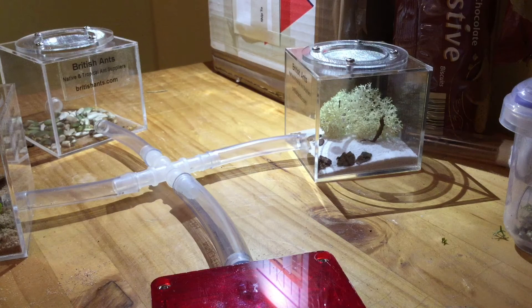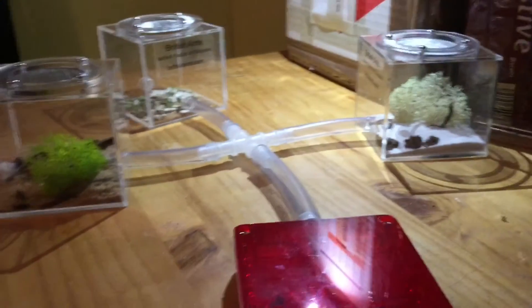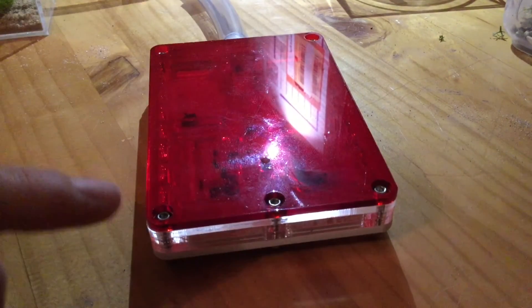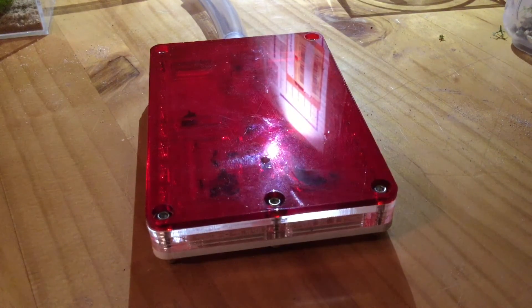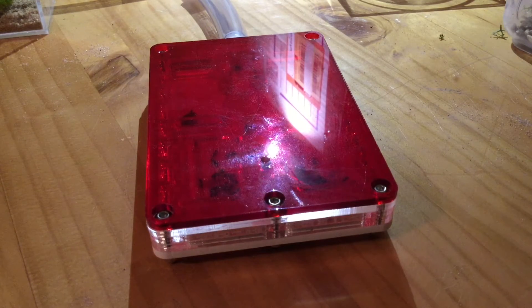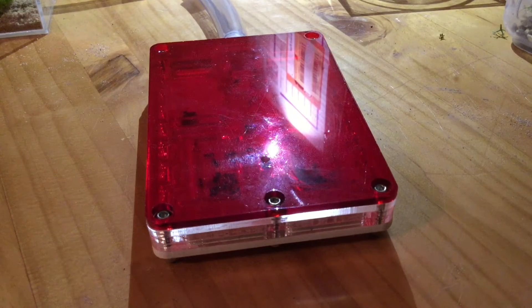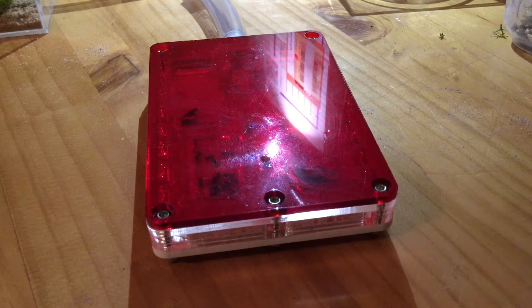At the moment I don't have a test tube water supply — they are literally just drinking from this hydration system. I'll give them a test tube as soon as I get something small enough to fit. They won't be going long without water, but in the wild Mesobarbarus colonies actually live up to three months without water, so they should be fine — we're looking at about two days here.